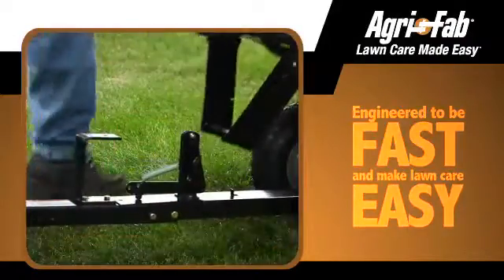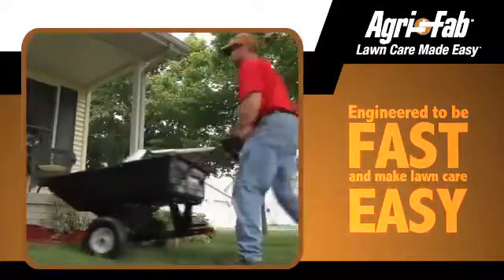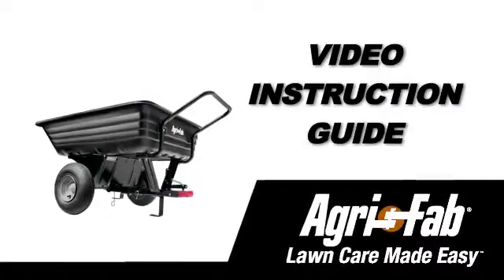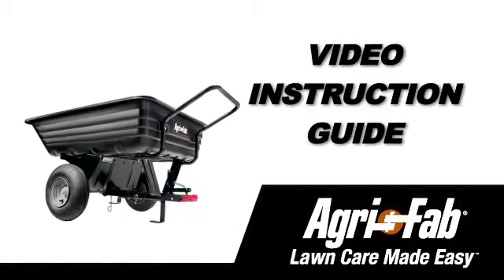AgriFab is known for tough tools, engineered to be fast and to make your lawn care easy, both during assembly and in use. That's why AgriFab now offers the Video Instruction Guide, or VIG, for the Push-Tow Convertible Poly Dump Cart.